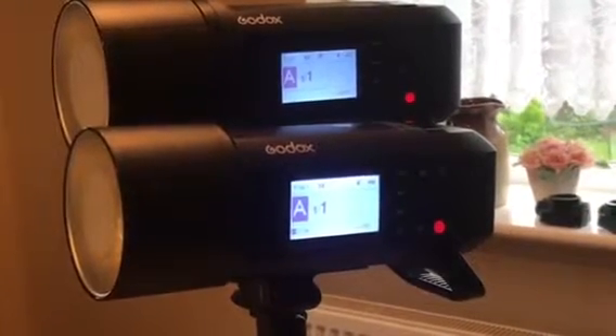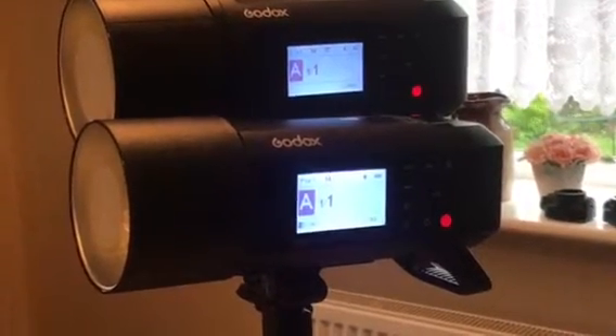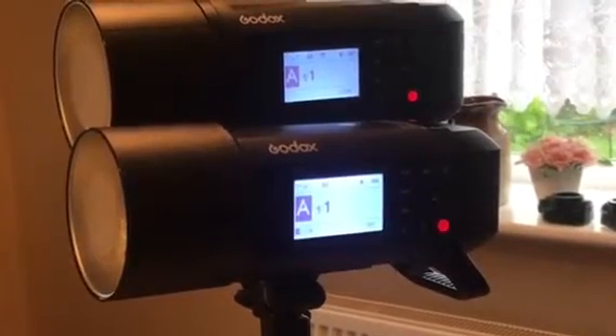Very fortunate to be one of those chosen to get an AD400 Pro for testing, comparing it with the AD600.